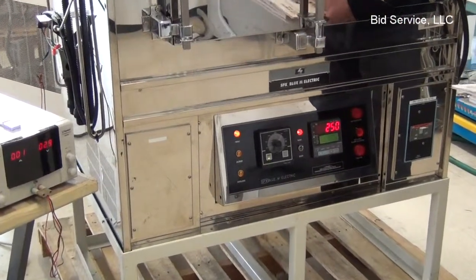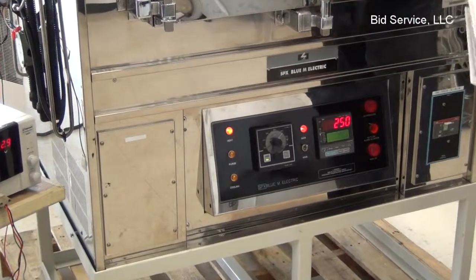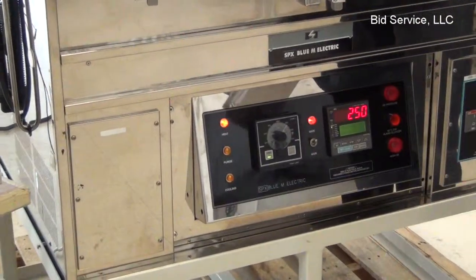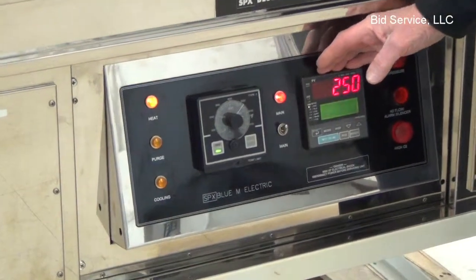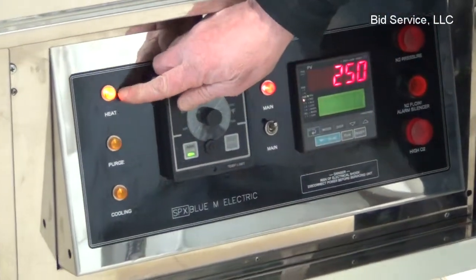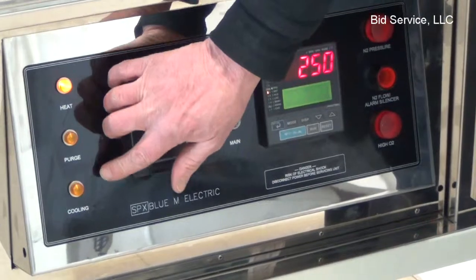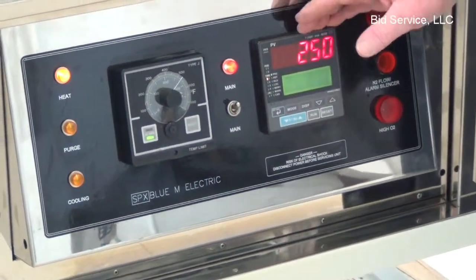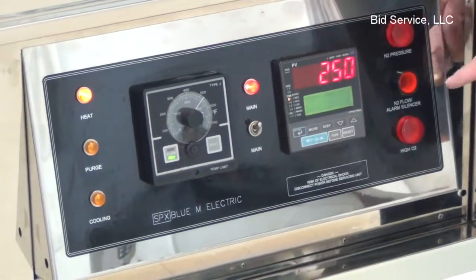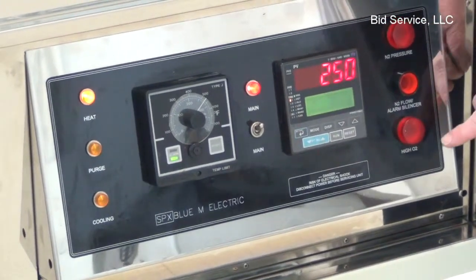The oven is controlled by a Pro 750 controller. This program controller controls the operation of the heat, the purge, and the cooling cycles. In addition, this controller also controls the functions of both the nitrogen alarm and the oxygen alarm.